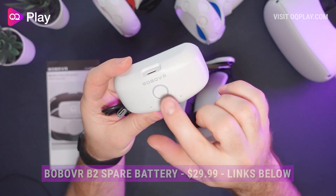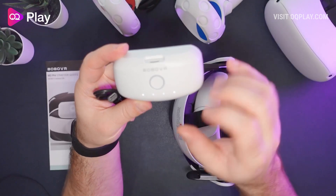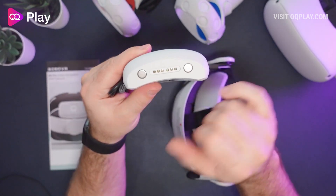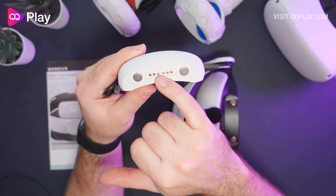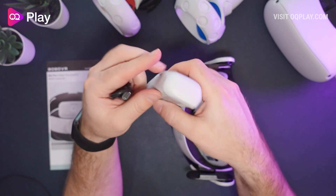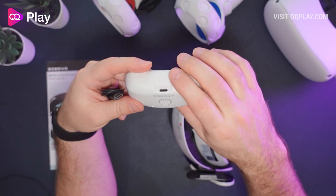We've got charging indicators here, which allows you to check how much power is currently in the battery pack without having to check it out in the menu. On the other side we've got the charging pins and two magnetic attachment points to attach it to the back of the headstrap, so it doesn't leave your headstrap with any vigorous movement in VR.